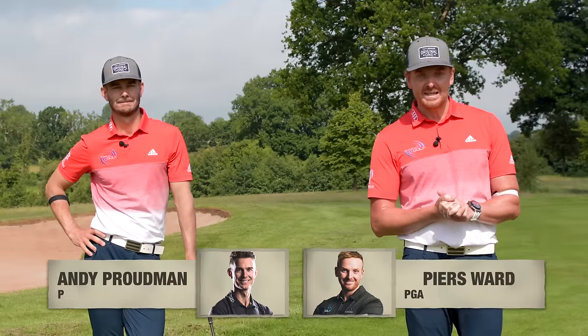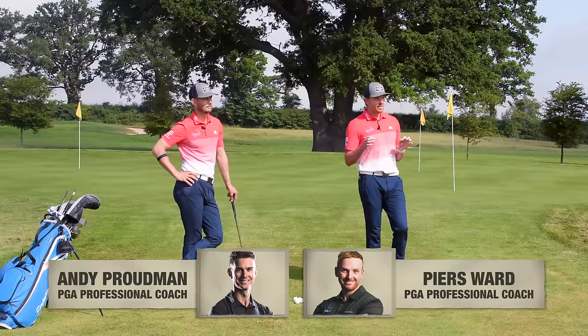Welcome to Me and My Golf. We're your coaches, Piers and Andy. This is week one — the basics.